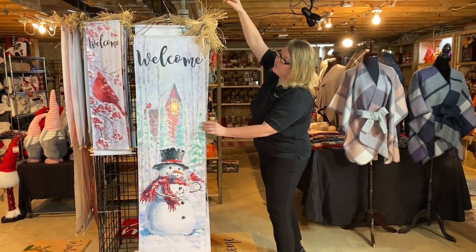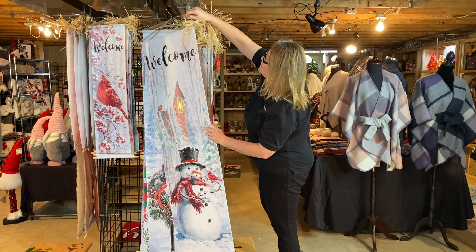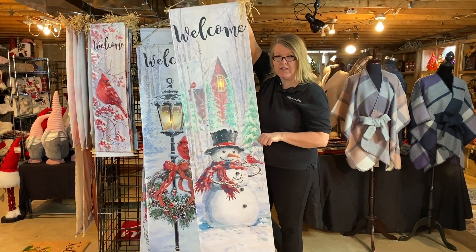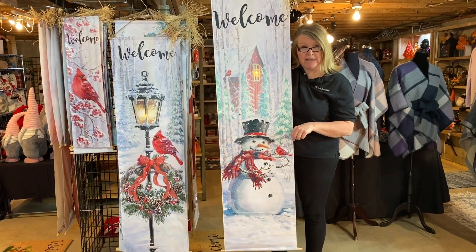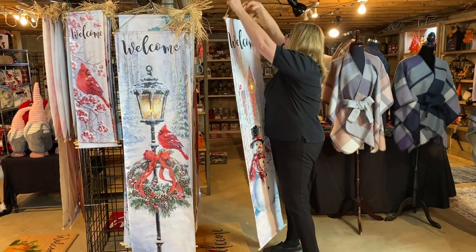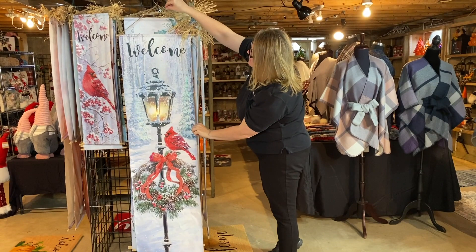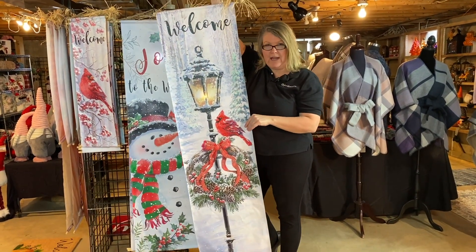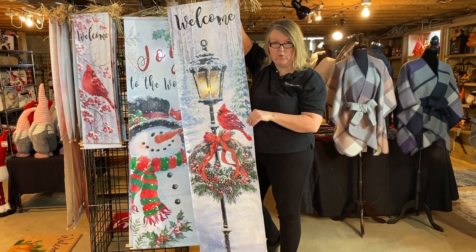Our next item is going to be our beautiful snowman with barn and cardinal. We had this for 2020 — early sellout — so we're going to be repeating this for 2021. Next item is going to be our beautiful cardinal on a wreath with our lamp post. Again, early sellout for 2020, repeat for 2021.